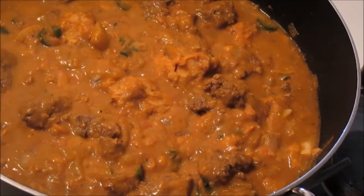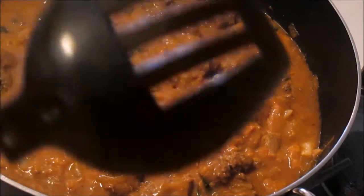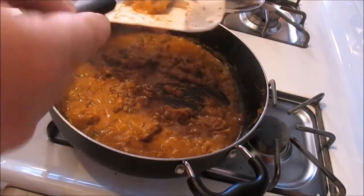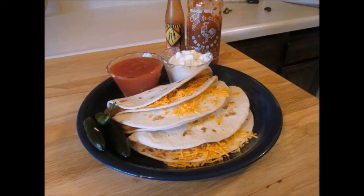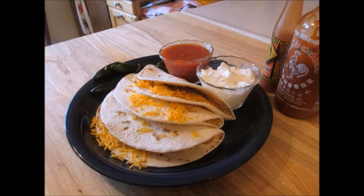The ground beef doesn't need to be broken up fine like chili or taco meat because this will give it a hearty texture in the taco. We'll let this simmer together to marry the flavors. Now, using a clean spoon, we stir it all up and start plating into our tortilla shells — wham, there it is. Add a little cheese, fold it in half for presentation. You can add whatever toppings you'd like: sour cream, guacamole, corn salsa, shredded cheese, pico de gallo, onions, cilantro, lemons or limes, or different cheeses.